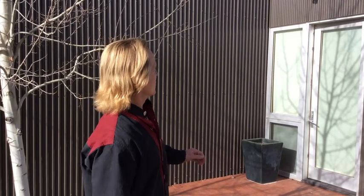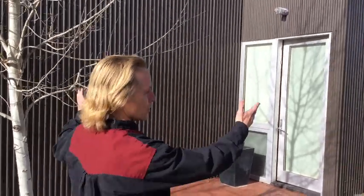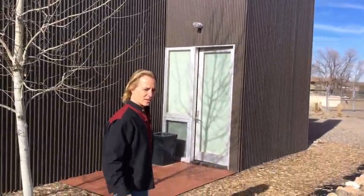We are very honored to be entering the studio of artist Michael Burke. Beautiful space here in Santa Fe, New Mexico.